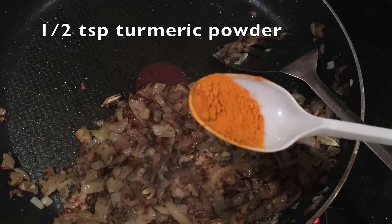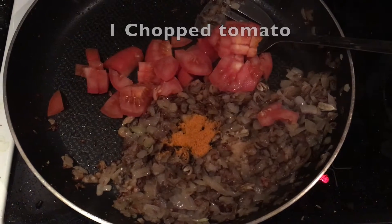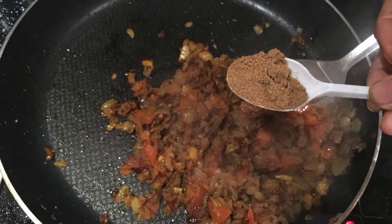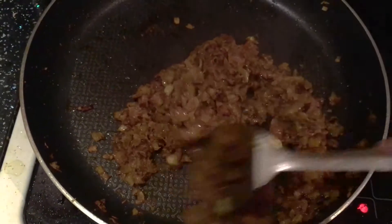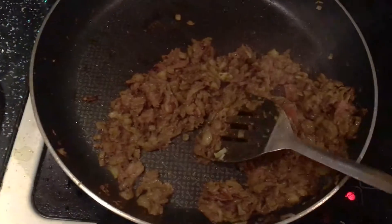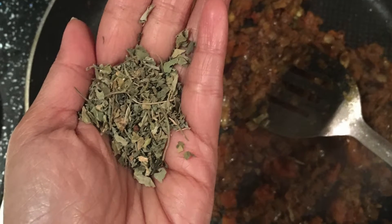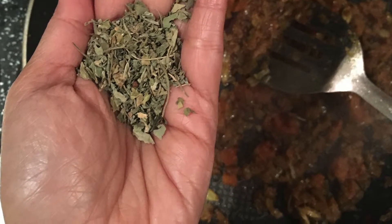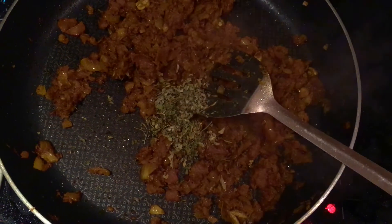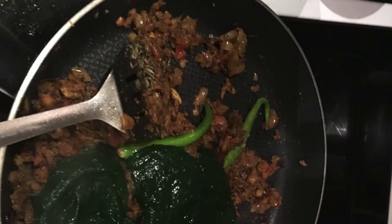Next, I added some turmeric powder and one chopped tomato. Then in go some spices like coriander powder and cumin powder. I also added a herb here — dried fenugreek leaves — which imparts great flavor to the dish. Add some chilies, or you could skip them as well.